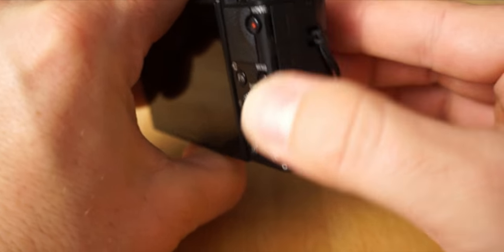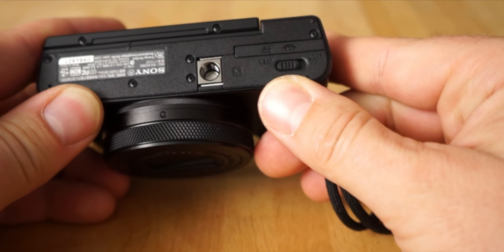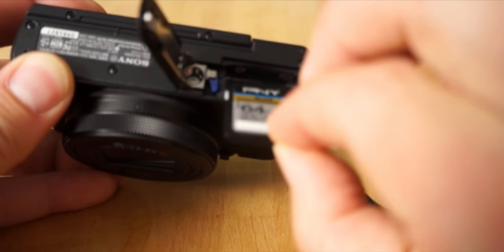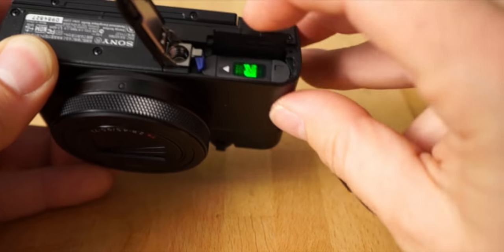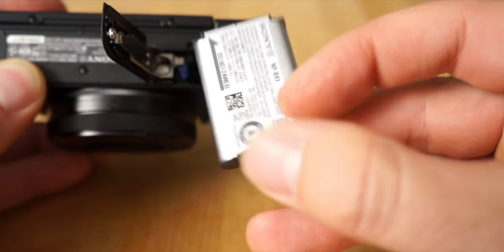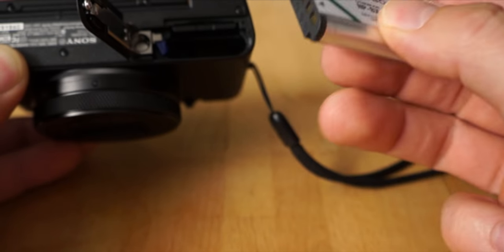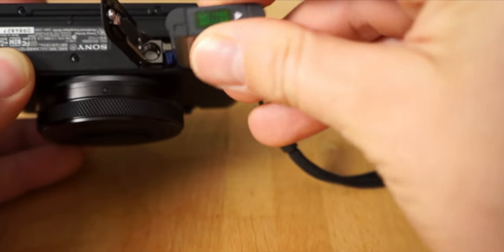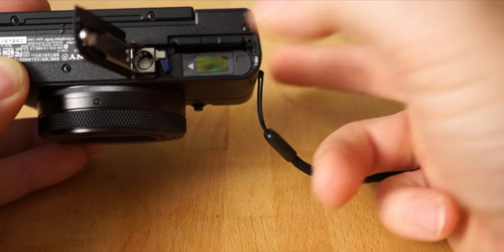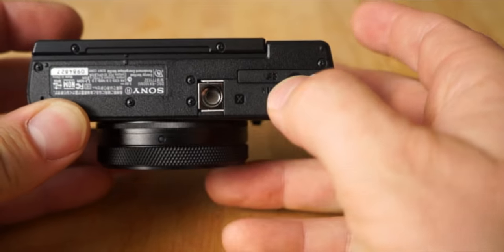On the bottom you have your tripod mount. Slide the little slider to the left and it pops open — here's your memory card, which just clicks in facing up, and your battery. I highly recommend getting a spare battery because battery life on this camera is not very good; it'll only last about half a day depending on how much you're shooting. Insert the battery with the arrow pointing left and it clicks in.